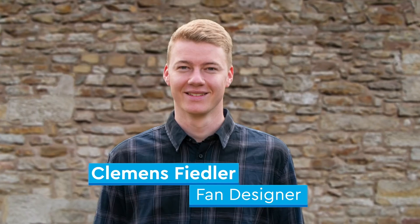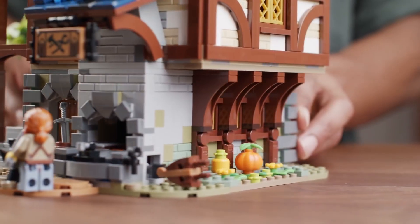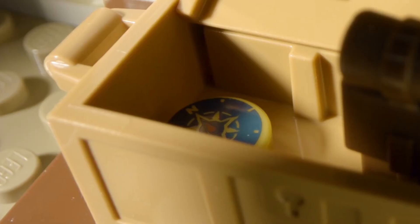We met with Clemons, the fan designer, a couple times, and we asked him what are some things that you would like to include in the set. He's a big fan of nature and the outdoors, so we have a small treasure chest in the top floor that includes a backpack and a compass to reflect his hobby.